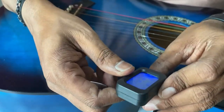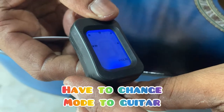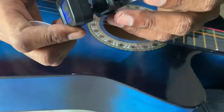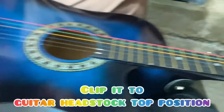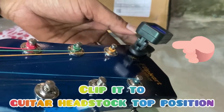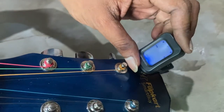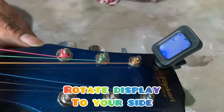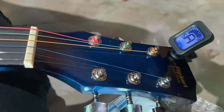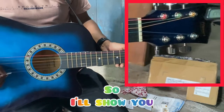I'm showing you again. See how to clip it — hit the stock to the top position like this, then rotate the display to your side for a better viewing experience. So now let's do the tuning — I'm going to show you standard tuning.